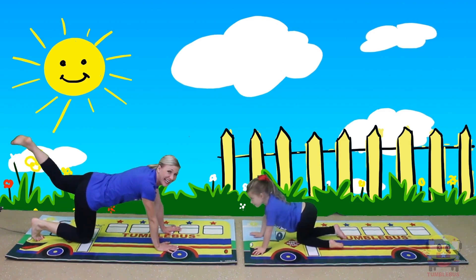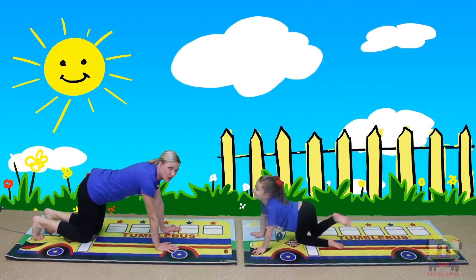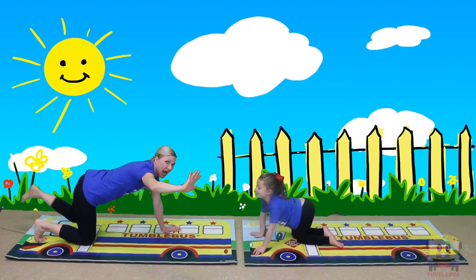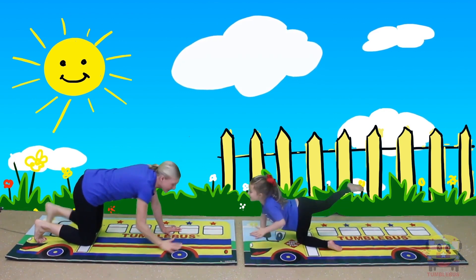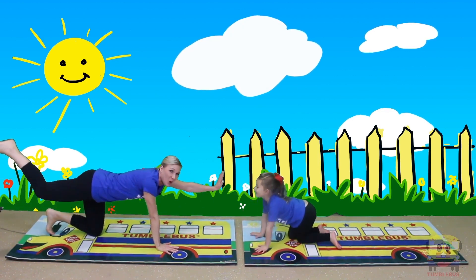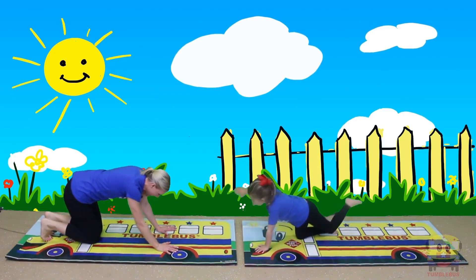Now we're gonna try to pick up one hand and one foot and balance and hold. Ready? Hold — one, two, three. Good job! Now we're gonna switch to the other side. Ready? And up — hold — one, two, three!